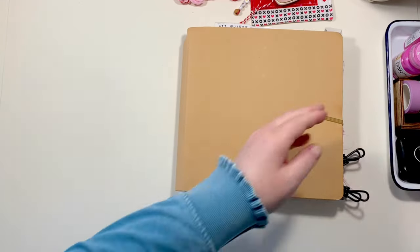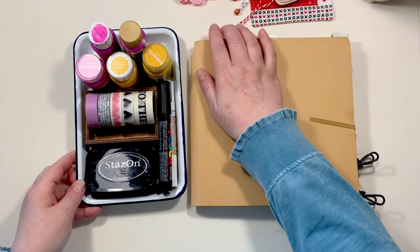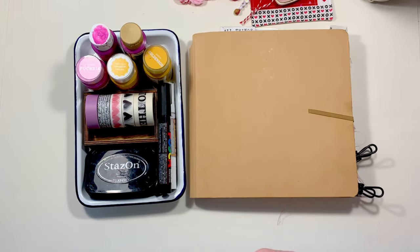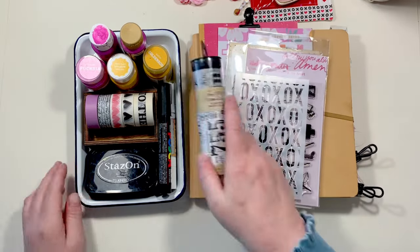Hey, hey friends! Welcome to my channel, or welcome back. My name is Gina, if you're brand new here. I am the creative here on YouTube behind Creating Daydream, and in this video, I'm going to be sharing a layout that I've done in my faith art journal.